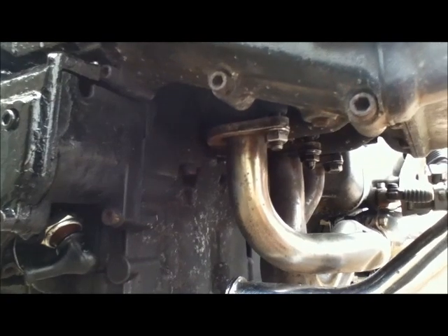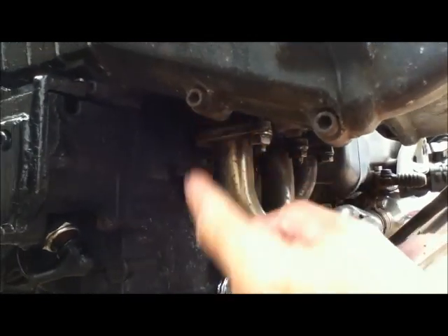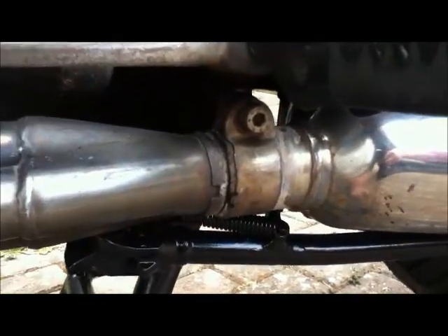There's usually three things that cause a backfire. Either the metal has perforated in here and there's a pinhole and the air's getting in, the copper seals have failed, or the joint here has worked loose.